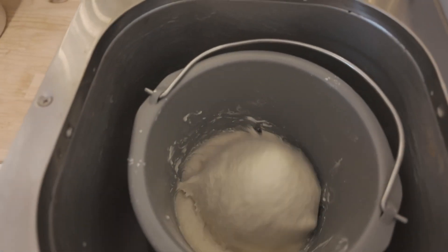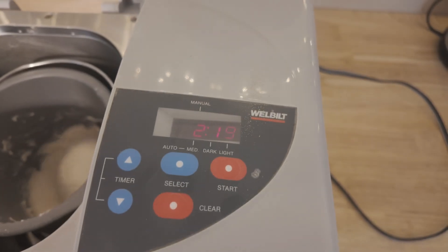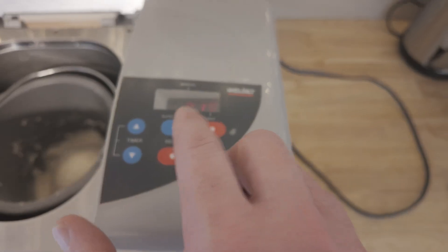So yeah, it should be interesting. I'm just anxious to see how it turns out — I haven't used the bread machine in probably about 20 years. This is the first kneading. It's got a timer here, pretty simple. You can set it for light, medium, and dark. It defaults to medium.